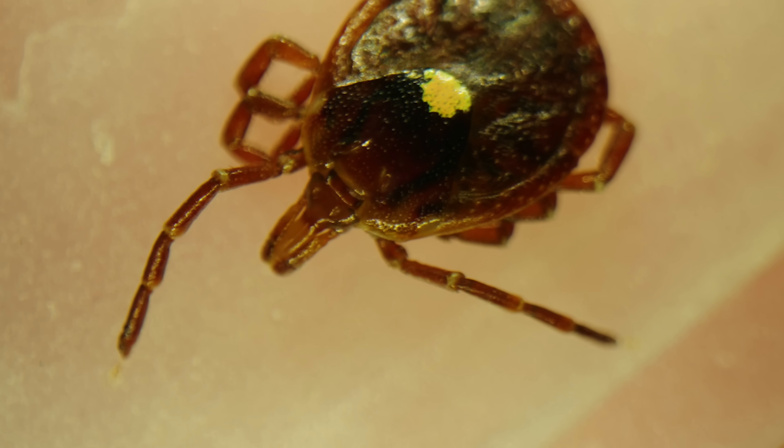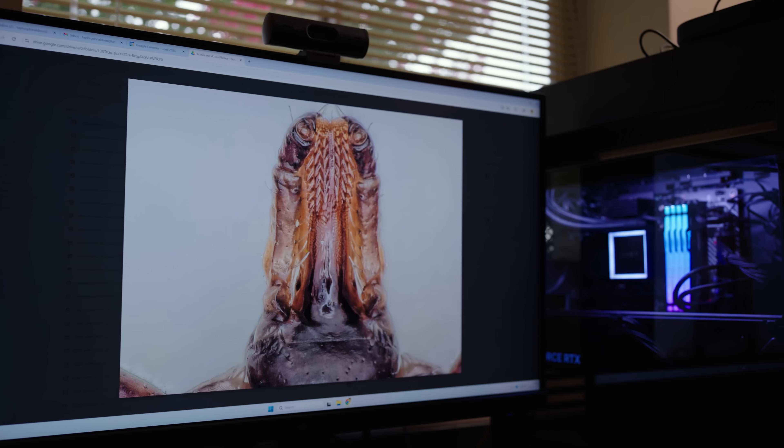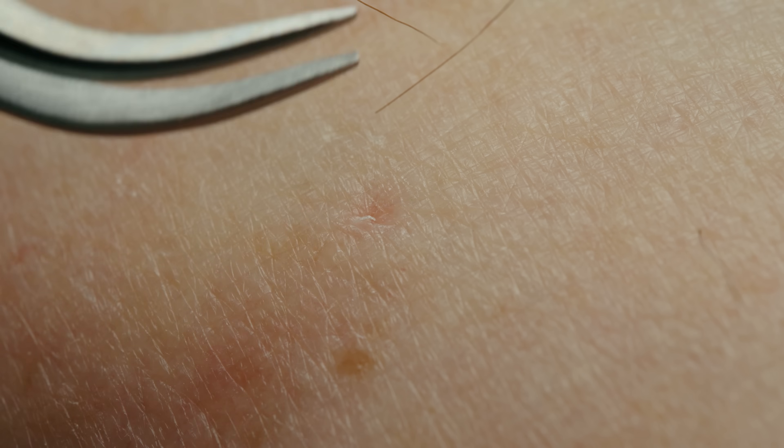The head is attached to the body of a tick with a simple membrane. If you put too much pressure on that, you'll separate the two and leave the head embedded in the skin. Then you'll have to work to get the head out of the skin separately, and we want to avoid that.